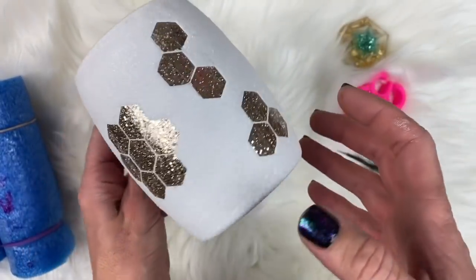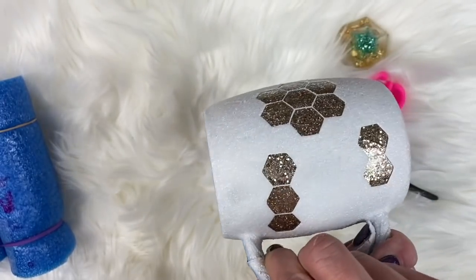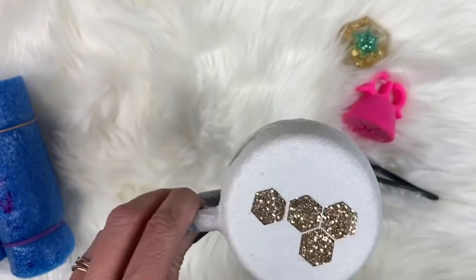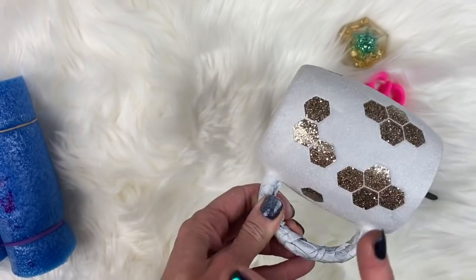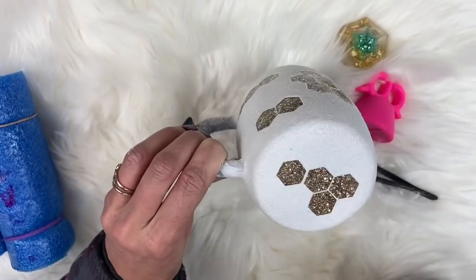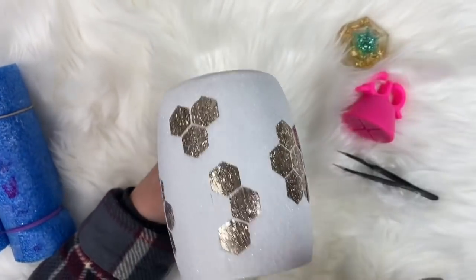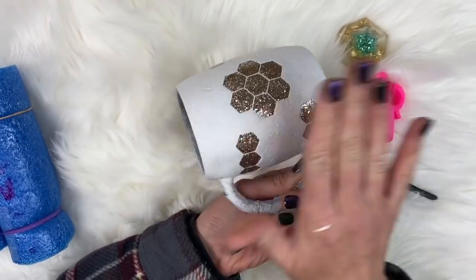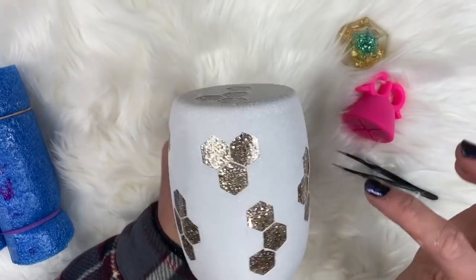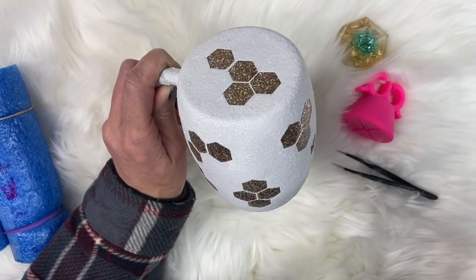We've got our honeycombs revealed - the beautiful white is so cool, I'm loving it. Now what we're going to do is take this outside and coat it with clear coat spray paint. The clear coat is going to help keep the white glitter in place so it doesn't move around when we go to put epoxy on it and get into our beautiful champagne gold areas. I'm going to take this outside, get it spray painted clear, and we'll be right back.